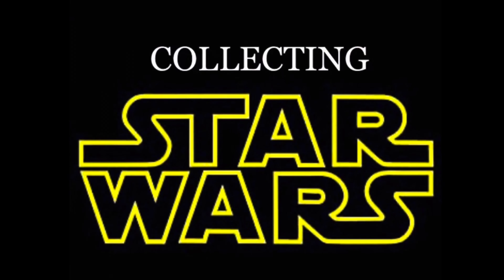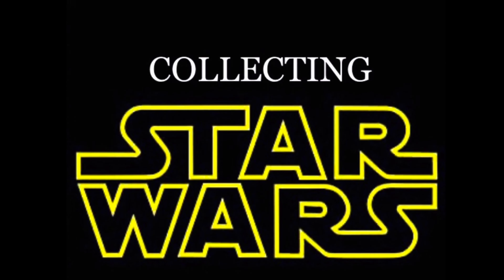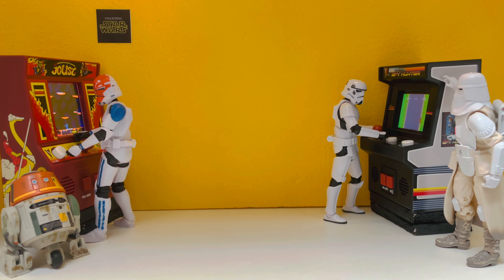Collecting Star Wars — back at Target for another toy hunt, and this is why you never stop hunting, people. Sooner or later you're going to hit the Star Wars gold mine. Check it out: Archive Wave, Bad Batch wave, and we are going home happy.